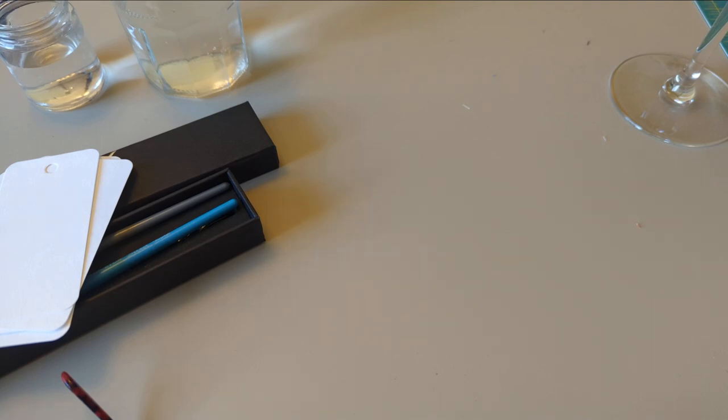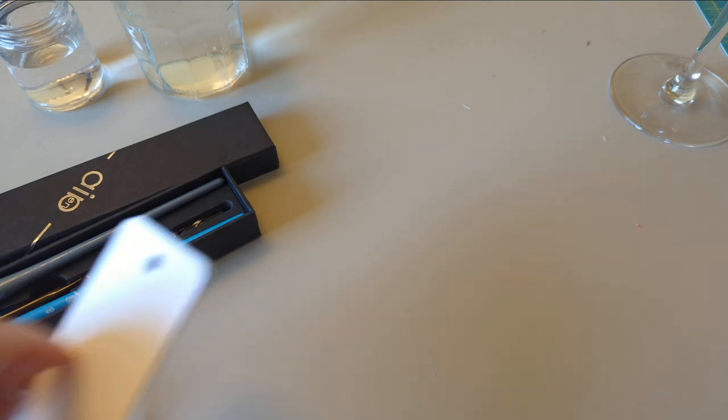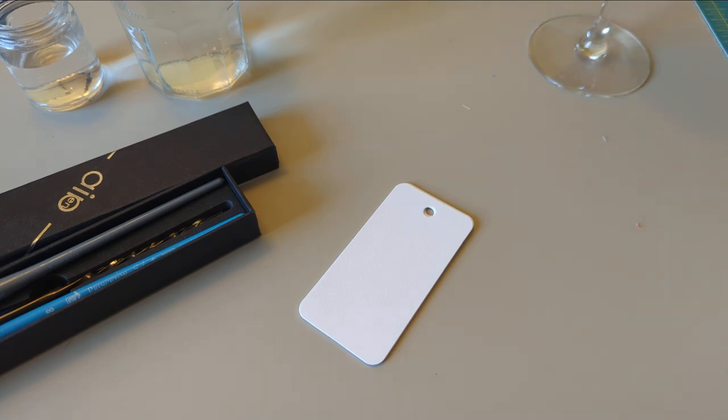It's after work so lighting isn't great, but my ink flight package arrived. We're going to sip some wine, open this package — I'm not going to show my address — and I'm very excited because they have done what I had hoped.